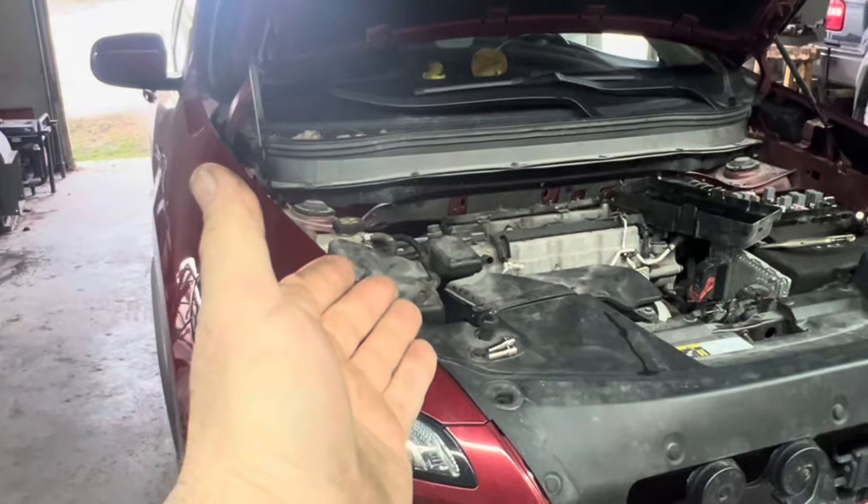The daughter pulled up to the pump and, you know, got to go green, so she used the green nozzle. That's diesel fuel. This is not a diesel vehicle. Don't worry, it happens to most of us. We'll just say that.